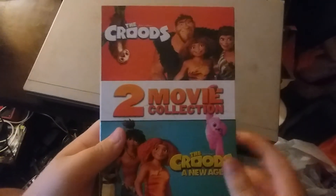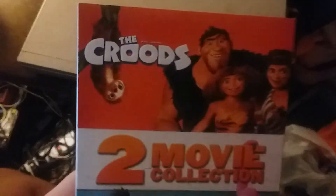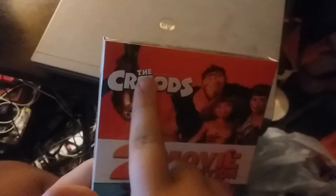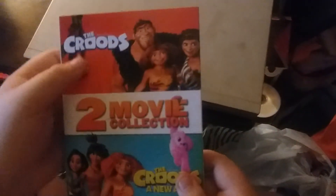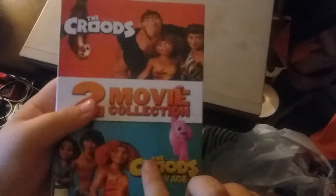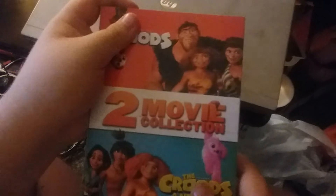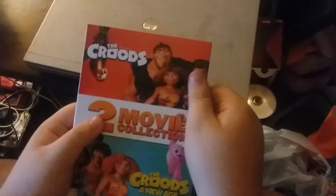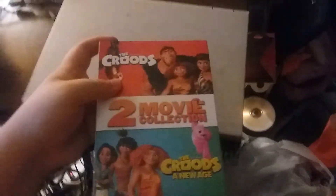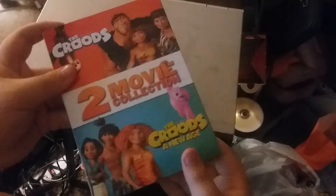Okay, it's Mom and Aiden, and the last DVD that we're going to unbox is The Crew 2 movie collection on DVD, which features the first film and the second film. These titles are embossed, but the characters are not embossed. So here's the front artwork that comes with the slipcover.